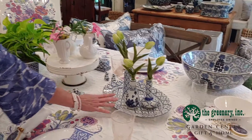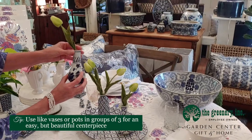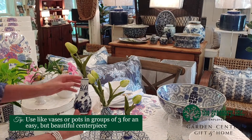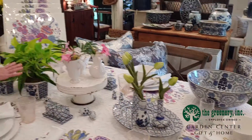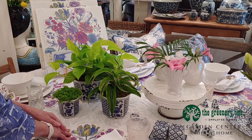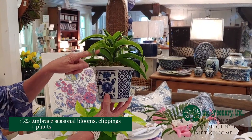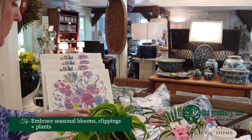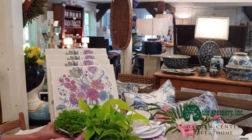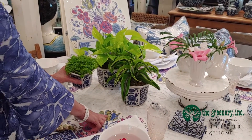Off to the left I have a blue and white platter and some cute little blue and white mud bases which you can add fresh flowers to. Over on the other side of the centerpiece I have three plants in really cute little blue and white pots: a Dracaena, a Pothos, and a Selaginella. They're a limey green color which brings out more of the lime green that's in the placemat.